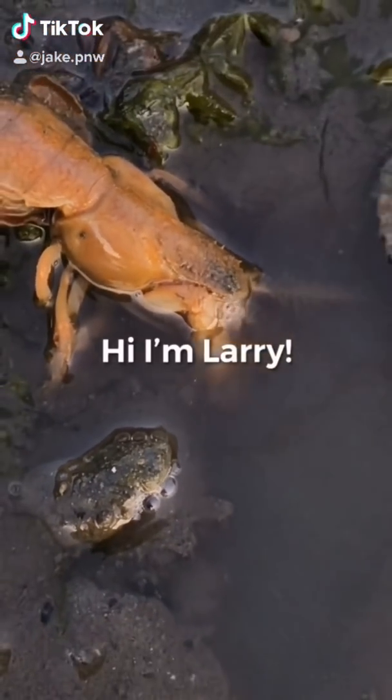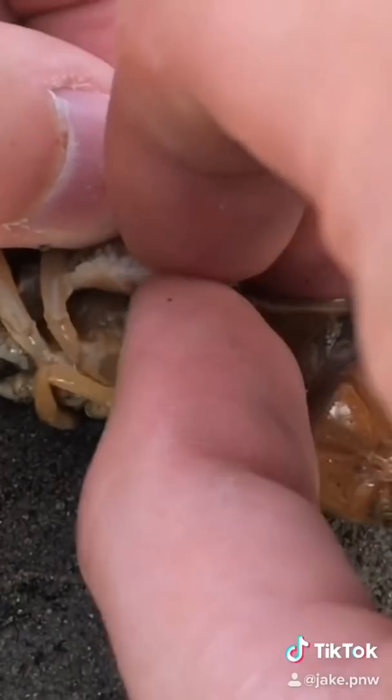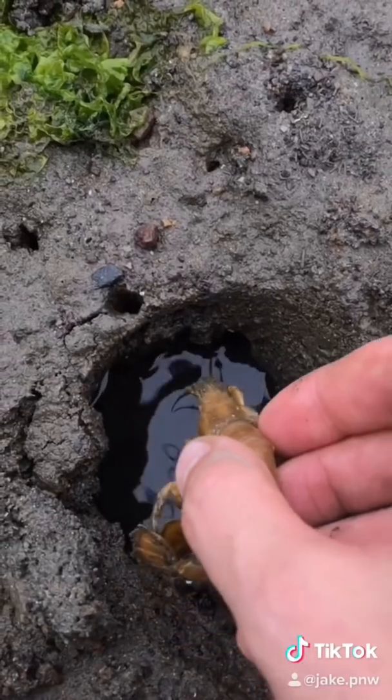This is Larry, a shrimp with an invasive blood-sucking parasite living under his skin. Imagine if one of these freaks of nature attached themselves to you. I hope you're feeling better now, Larry.